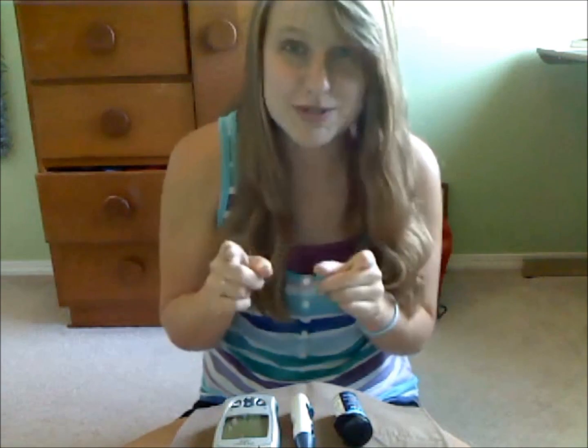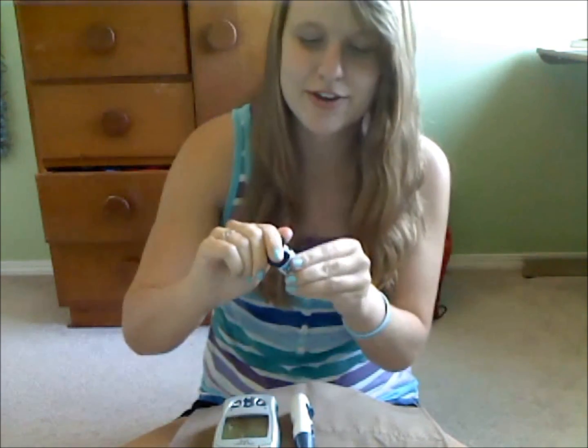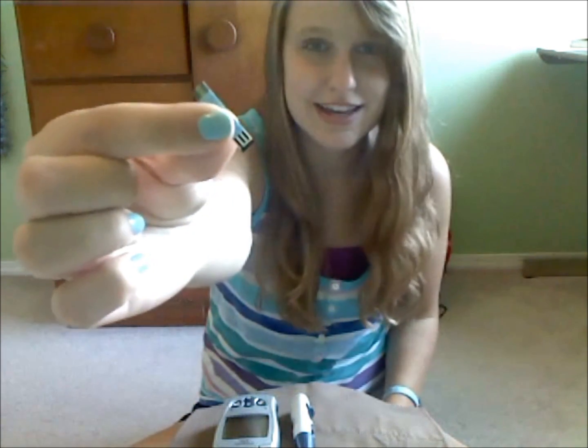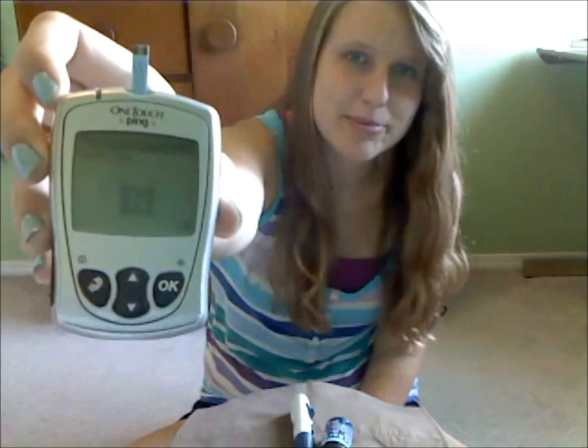I once checked my blood sugar and it said I was super high. Then I washed my hands and did it again and I was fine. So always wash your hands. Then go ahead and take out a test strip. For these One Touch test strips, you want to put the white end into the meter — like so. Ta-da! And it'll load up like that.